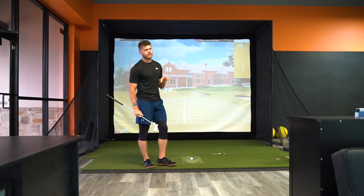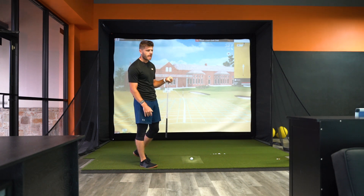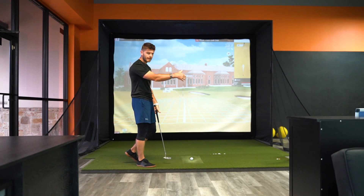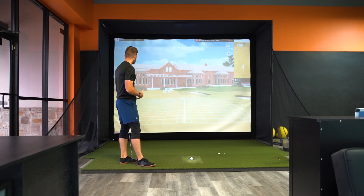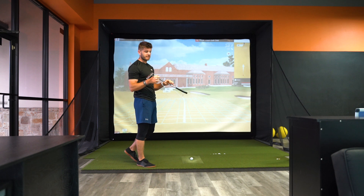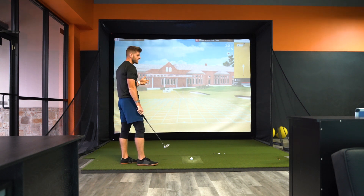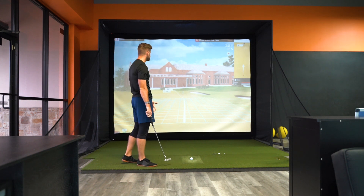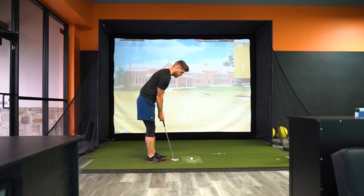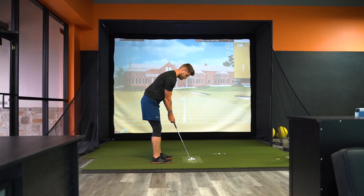34 feet for the putt. It's probably going to be pretty slow on this green — they were rolling at about a 10, so not super fast. It's 34 feet, 3 inches downhill. I'm going to look to get it inside gimme range. We have gimmes set up at inside 10 feet. So as long as I can get this to 25 feet and closer, we're going to be in a good spot. Slightly right to left, downhill putt. I'm going to judge this pretty well.